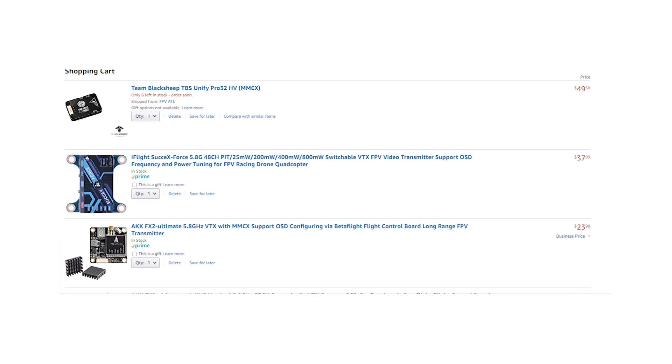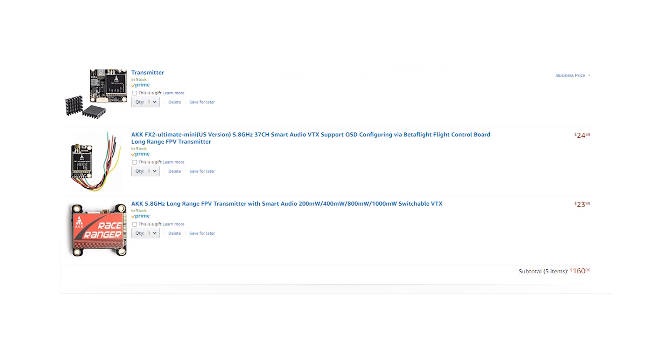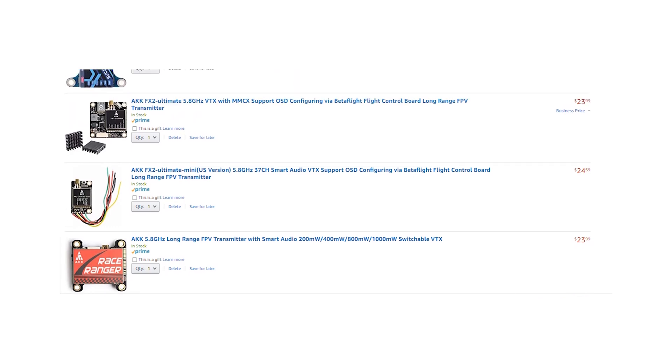Let's talk about the VTX. This is the part of your quad that transmits the video from the camera to your goggles. You want a really good brand, something like TBS, AKK, or Fusion. You also want something that transmits at a higher output power. When you're flying mid to long range using 5.8, you need a minimum of at least 800 milliwatts, going all the way up to 1000 or 1200 milliwatts. We're not talking about flying with other people here, so we don't really have to worry about blasting someone else's signal. You can fly with other people at these higher powers, but you have to be very careful about how you do it.